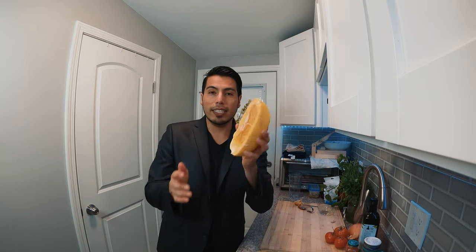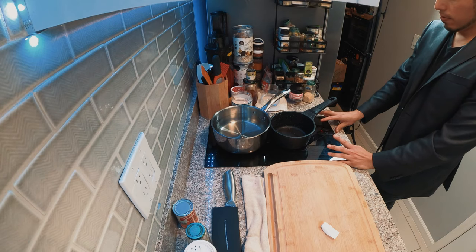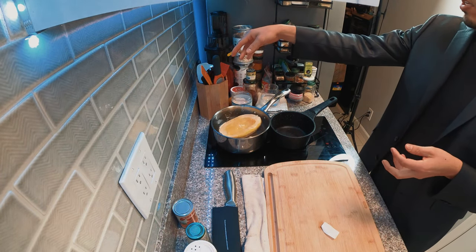The best squash. Look at this. So right now I have my pan here on medium high heat. Just make sure that the squash is in there completely and that you have enough water. We're going to boil it until it's tender, and then we're going to scrape and bring out the spaghetti with a spoon or fork.